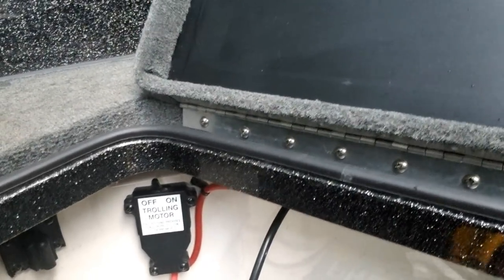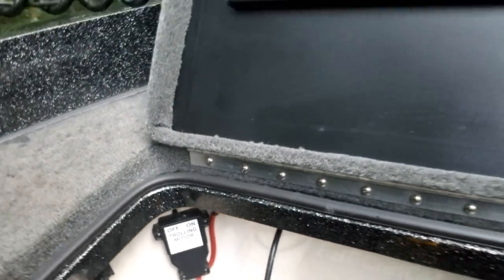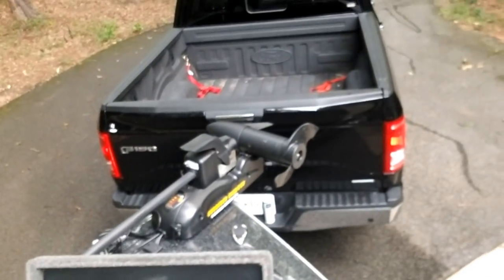The trolling motor batteries are at 50% charged. There's the on/off switch for the trolling motor power. I utilize that trolling motor even when I'm not fishing because of the anchor mode — just press the button and it hovers you in the same position.